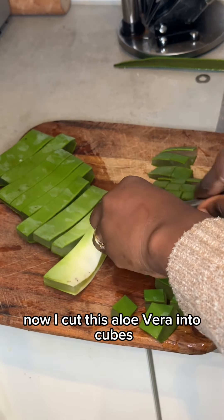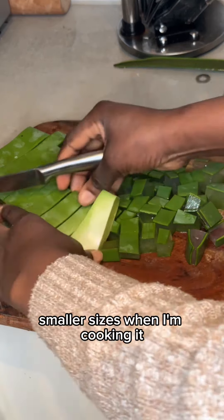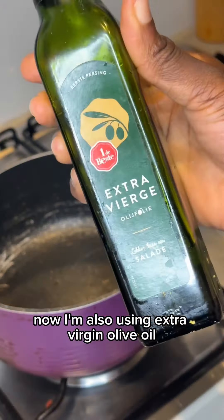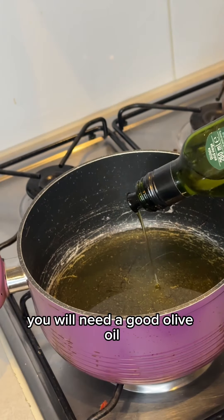I cut this aloe vera into cubes because I need them to be in smaller sizes when I'm cooking it. I'm also using extra virgin olive oil — you will need a good olive oil.